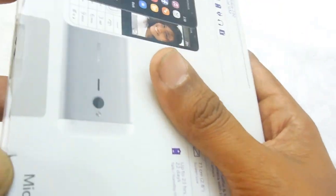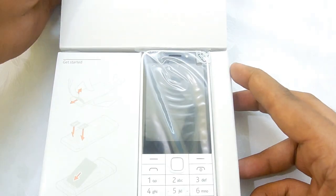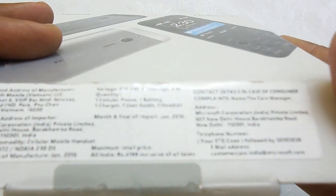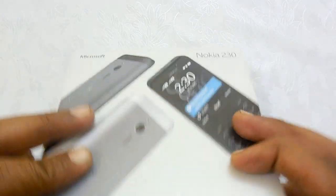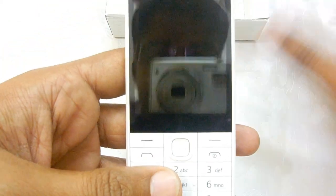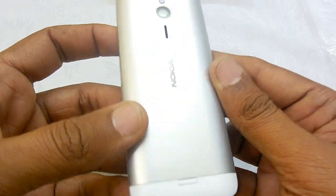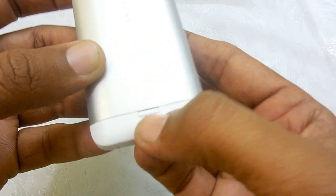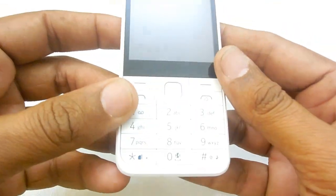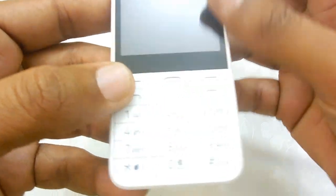This is a dual SIM handset and does not include 4G. Looking at the box contents, there is an aluminum back here which is removable. We will be doing a complete review of this smartphone later after using it for a couple of days.